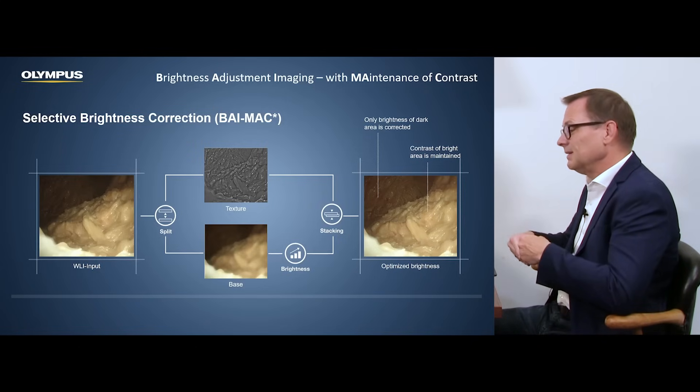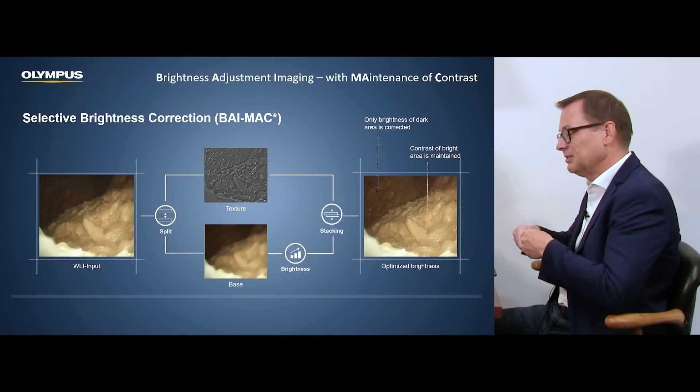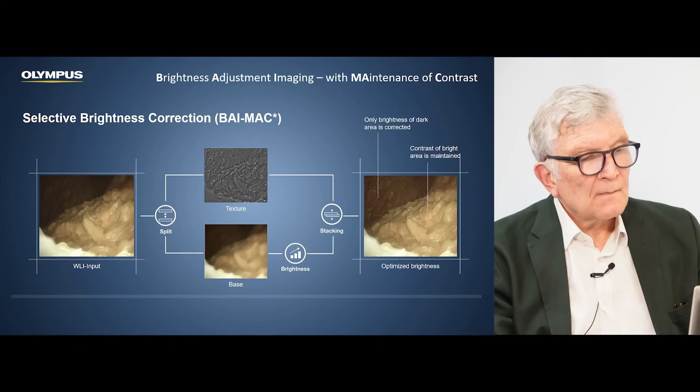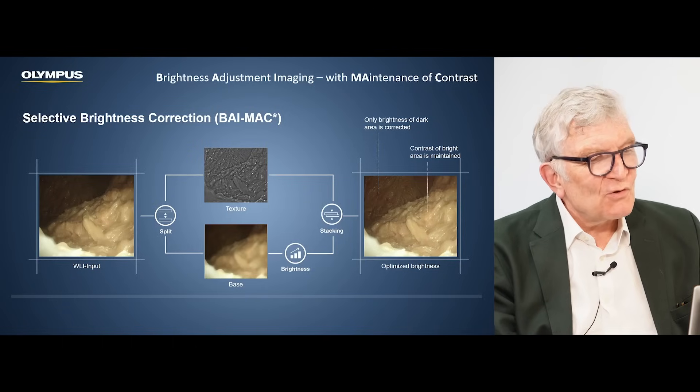The nice thing is that when you adjust the brightness, you can not only do it on the full image — you can do it selectively on different parts of the image. So for the back part which is dark, we can increase the brightness and keep the brightness of the front part as it is. So again, you get a very homogeneous image. Besides EDOF having everything sharp, you now also have a very constant and even brightness across the whole image.